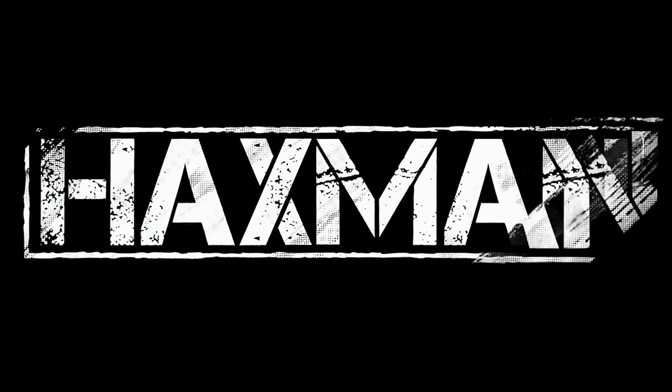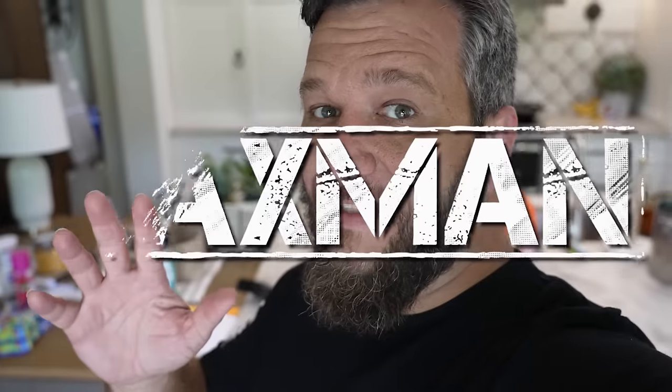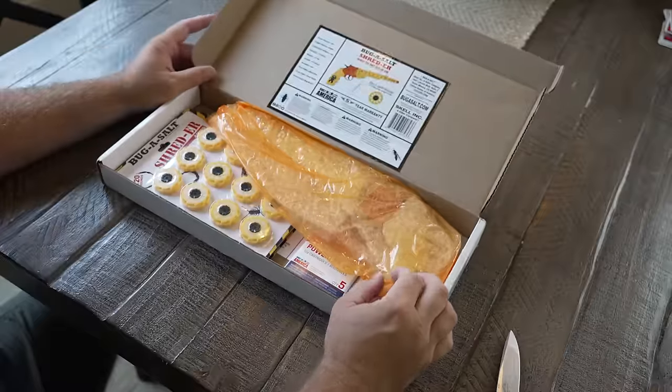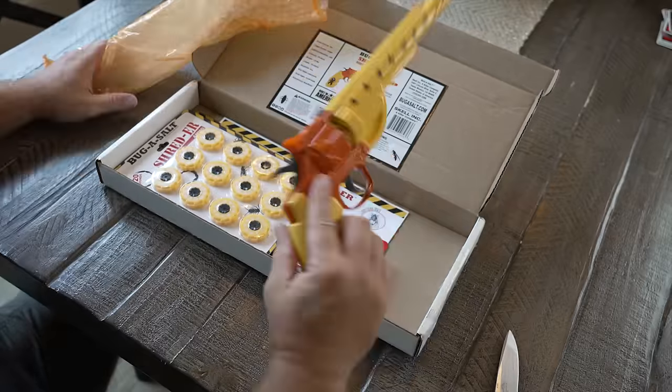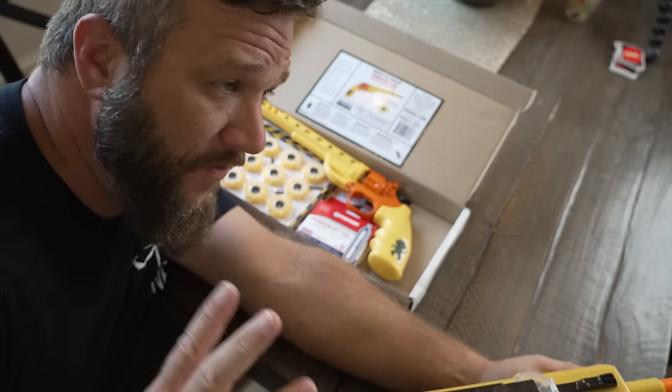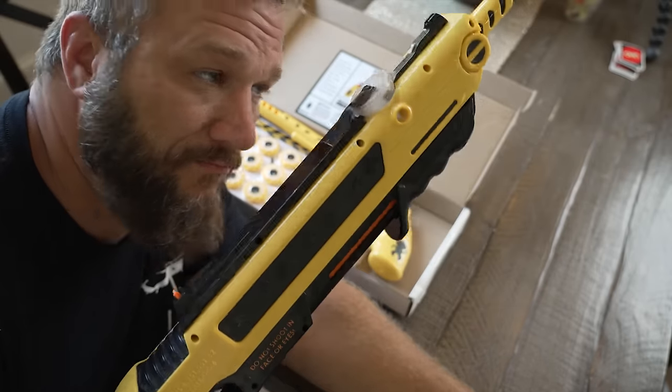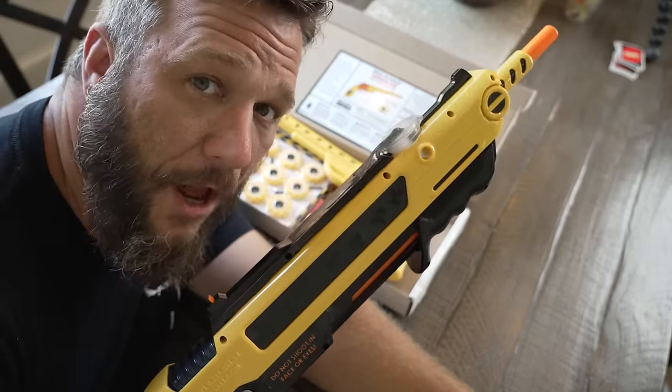I just dropped a hundred and twenty-five dollars — this is a hundred and twenty-five dollar fly swatter. Technically not really a fly swatter, but it does kill flies. Let's open it up and see what I got. Behold the Bug Assault Shredder! If you're not familiar with Bug Assault, for years they've sold these pump-action salt-shooting guns to kill flies, and I've had several of these for years and they are freaking amazing.